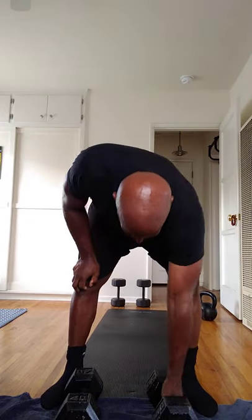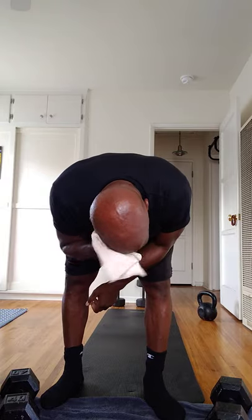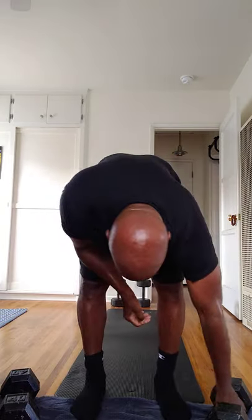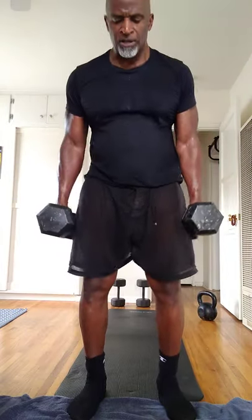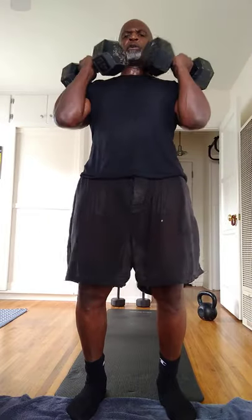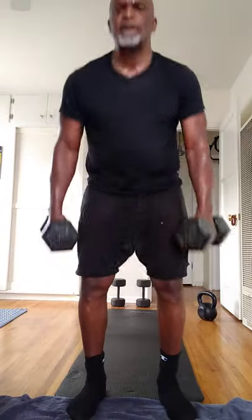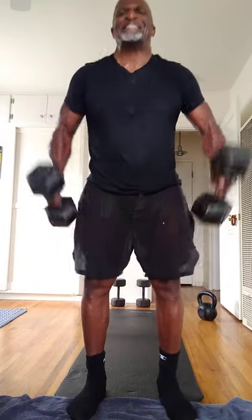Dumbbell deadlifts with curls. One, two, three, four, five, six. Two, three, four, five, six.